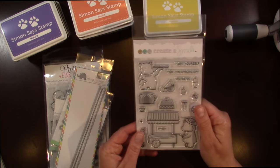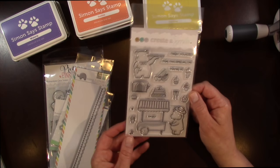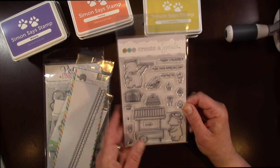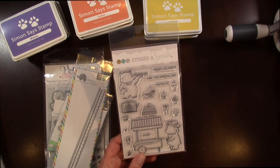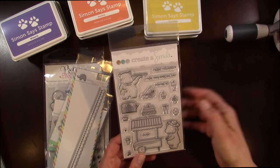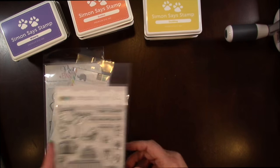I got this stamp set from Create a Smile. I don't think I purchased the dies to go with this — I'm not even sure if there are dies to match — but it's called Served Up. I thought this was the cutest little stamp set. You can create your own little food cart, and there's little hippopotamuses. Sentiments include: Treat yourself for this special day, Your sew, You can put the sweetest. And you can make it into like a fruit stand, or an ice cream stand, or maybe just a beverage stand. I just absolutely love this and can't wait to color those in.